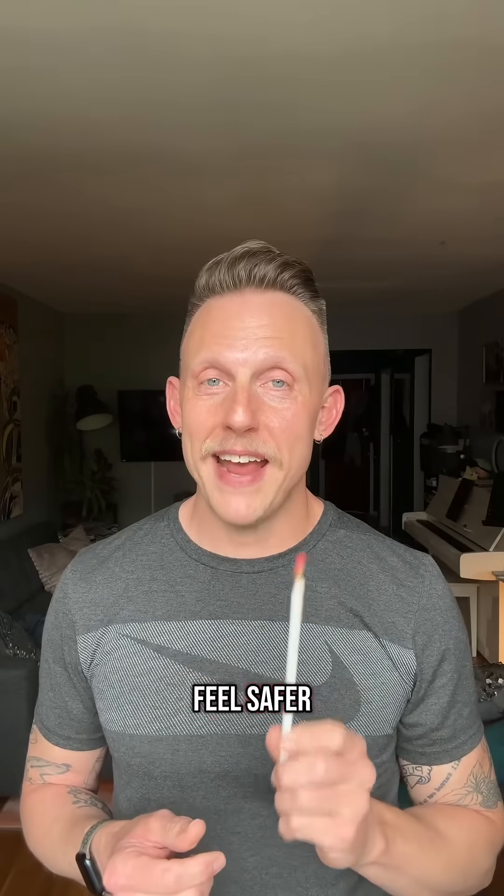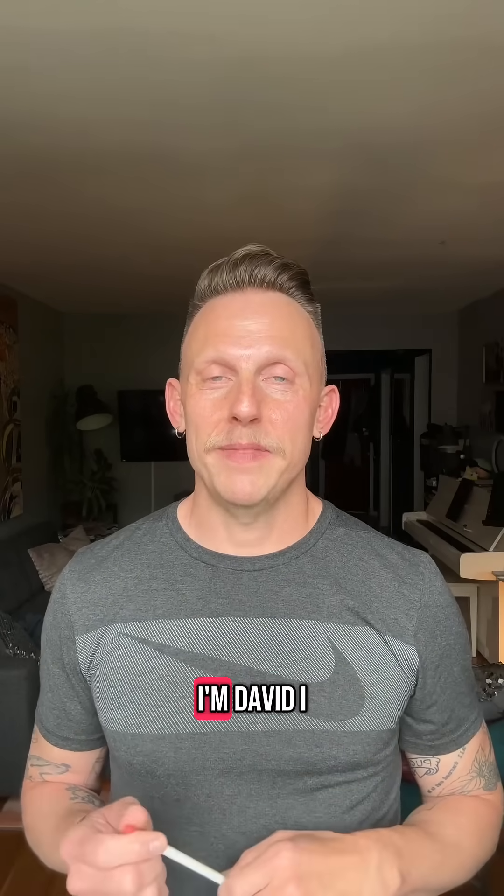Train your vestibulo-ocular reflex to make your brain feel safer and help your singing. Hi, I'm David. I help singers with brain-based training.